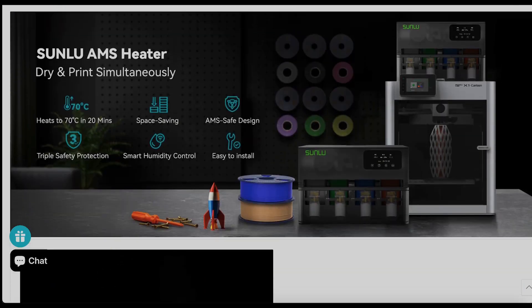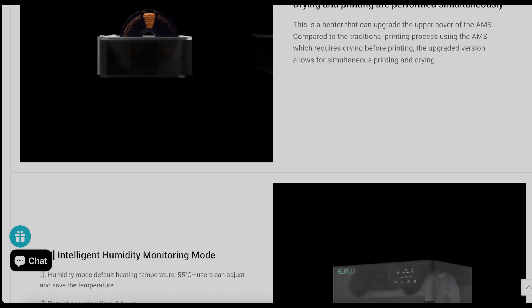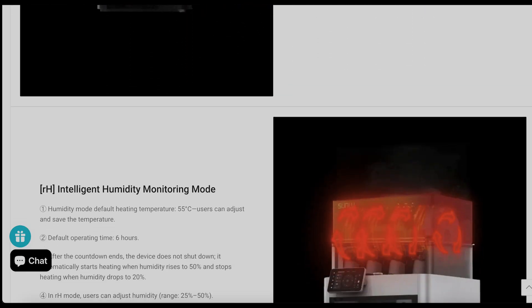I also want to remind you this is a demo unit, so it will not be what the final product will be. The final unit will have a transparent lid and other refined features.